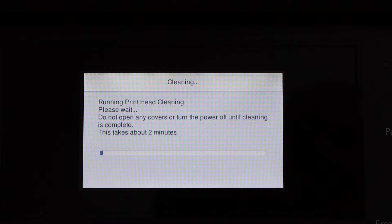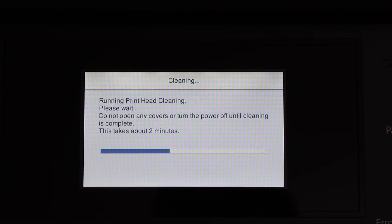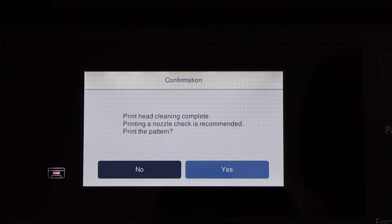Click on Start. It's going to take around 2 minutes. Print head cleaning is complete.